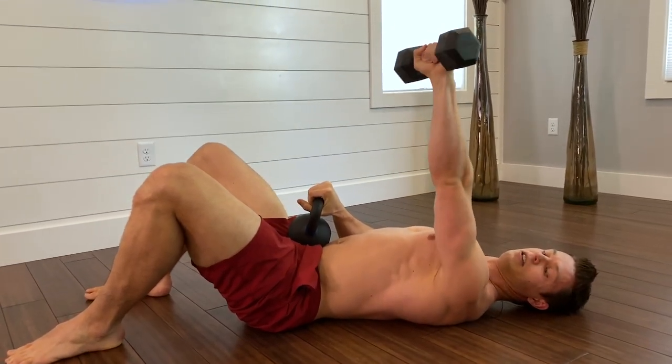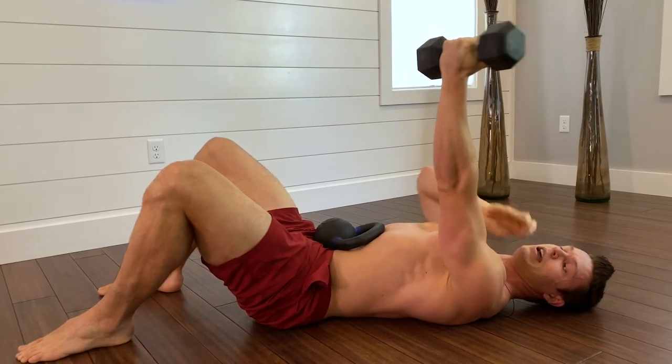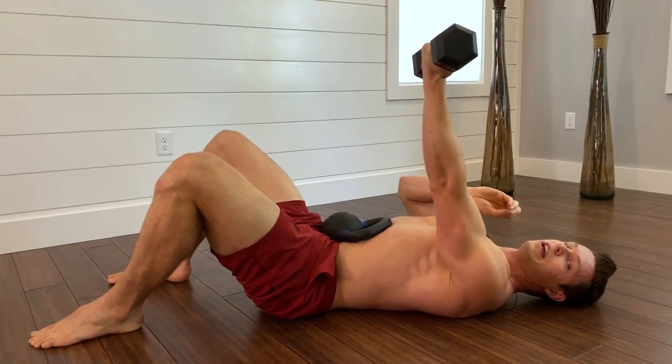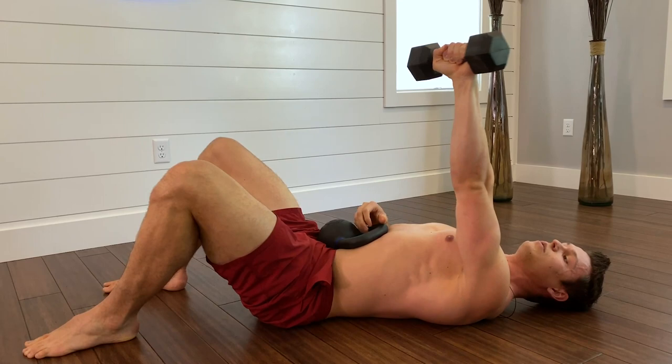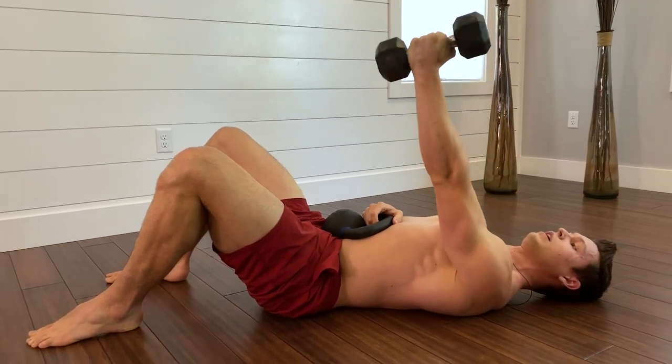The goal is to isolate the humerus — this bone — in the shoulder capsule, and make sure that the rotator cuff is doing the rotation and not the upper trap and shoulder.